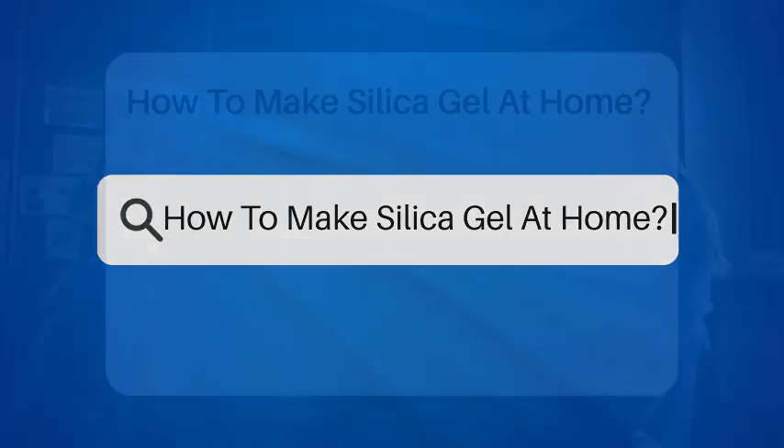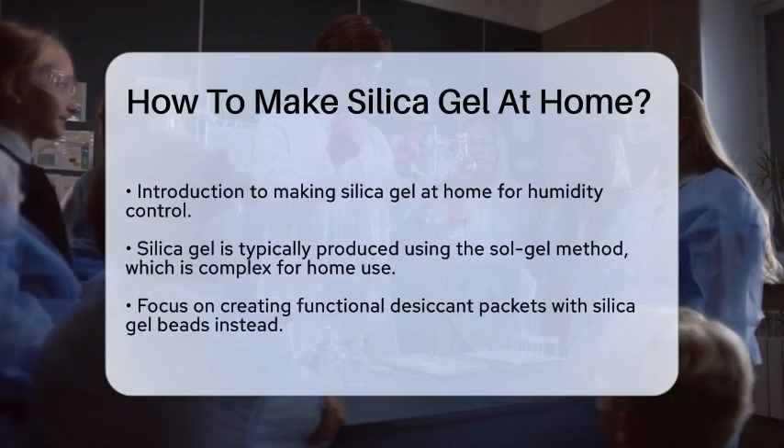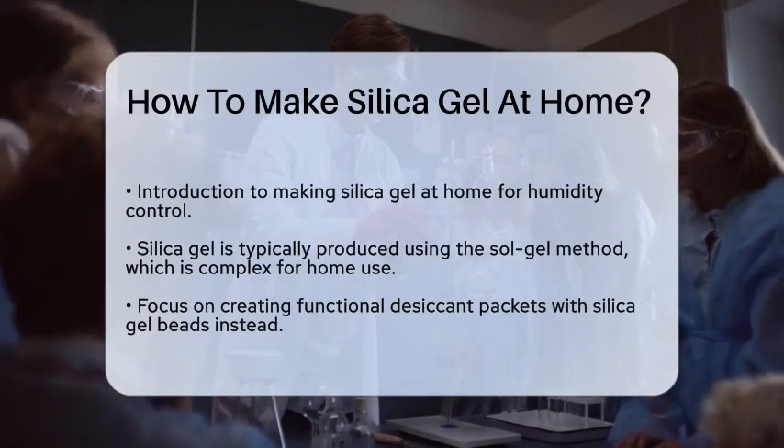How to make silica gel at home. If you're curious about how to make silica gel at home, you're in the right place. Silica gel is a handy tool for controlling humidity, and making it yourself can be both fun and cost-effective.